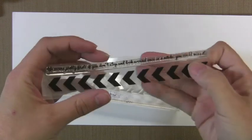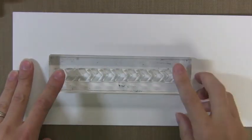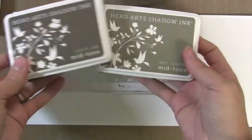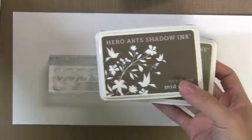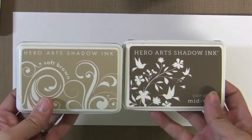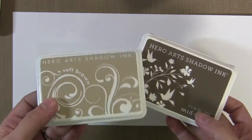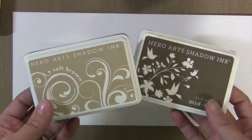They're really great colors. This is one of the stamps that's in one of the March add-ons. I love this stamp. I love that you can create a border out of it or you can create a whole background, which I'll show you a few things with it. So these are the Hero Arts shadow inks. There are two different types: the soft shadow ink on the left, which Hero Arts has had for a while, and then the new mid-tone shadow inks on the right, which are a little more vibrant. These colors go together really well.